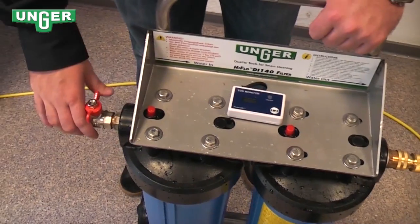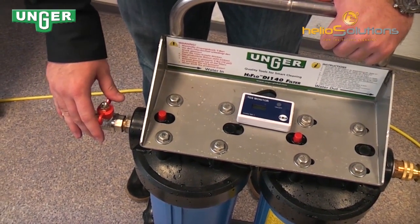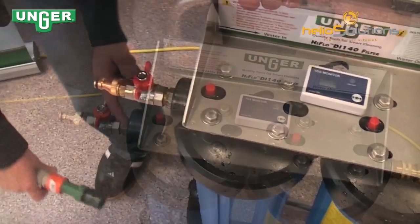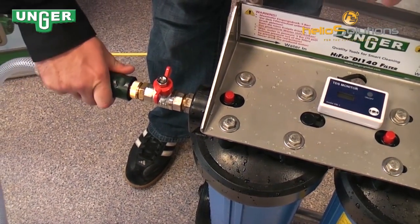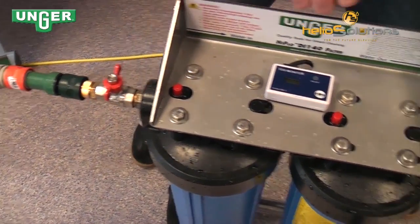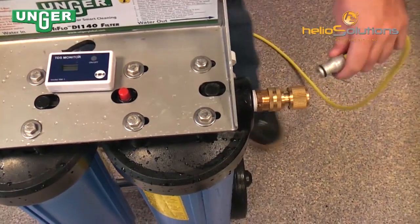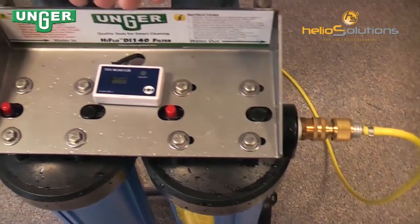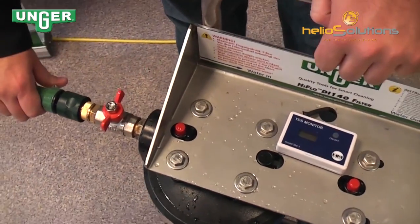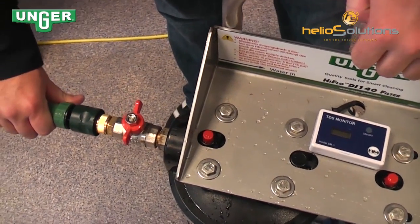We've attached the input valve to the system and made our hose from the tap. Make sure that it's connected. Take our hose running to our water-fed pole, connect that, and slowly turn the water on.